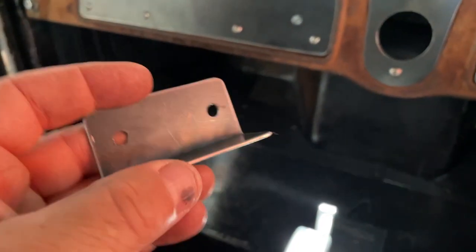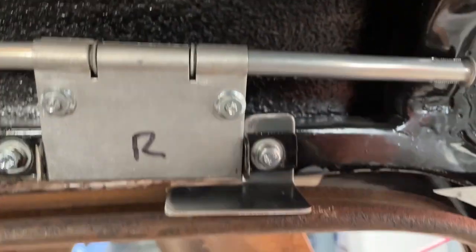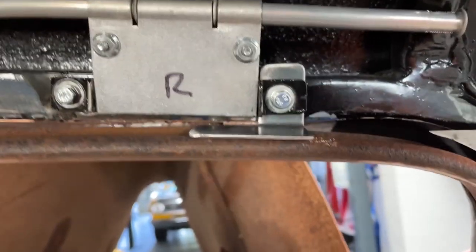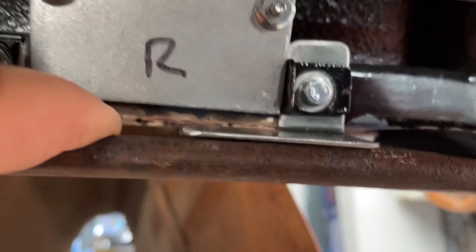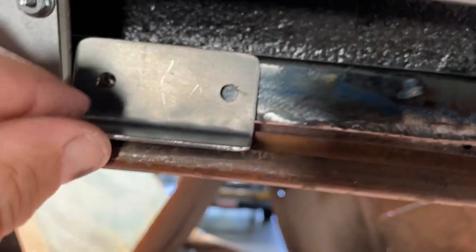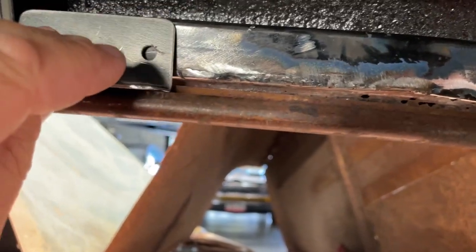The next thing I've done is made some really simple little brackets here and they'll go up under here. I've already fitted this one — all that is is just to hold the top of the screens around here. There's a little screw that'll go in here, I'll put another one of my riv nuts in here. Once they're all in, this one will go here, I'll put another riv nut here just to make that sturdy.